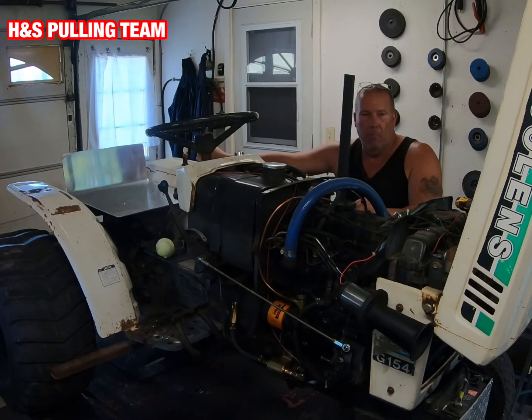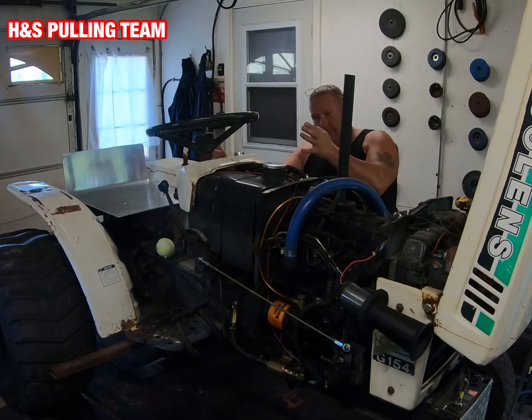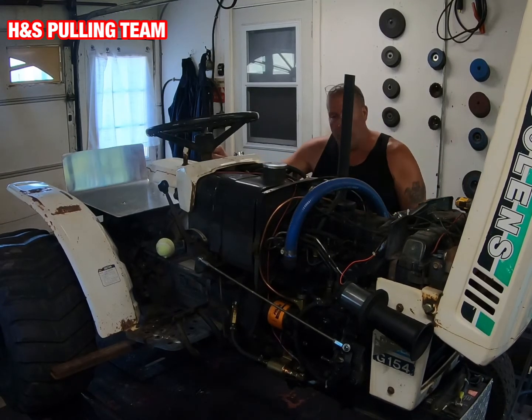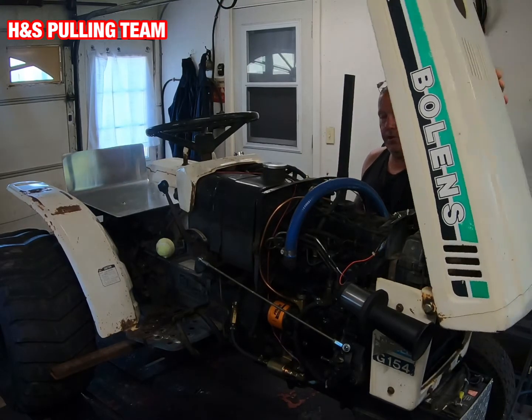I'm sure there are guys out there that know more about this than me, and maybe they can help me out. But we're going to learn as we go — that's the thing. Obviously I found the keys, so we're going to start this up for you and just let you see how it looks now.